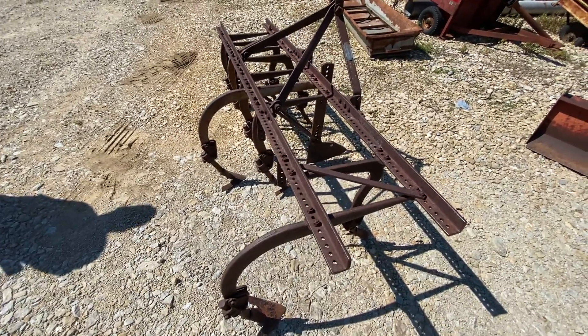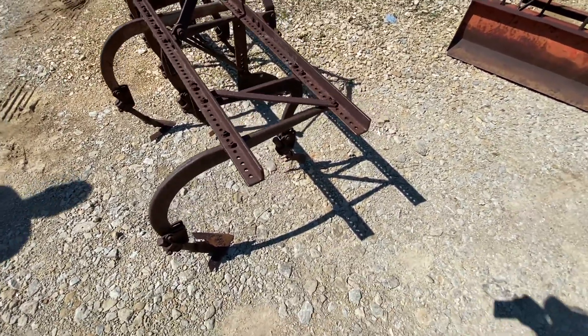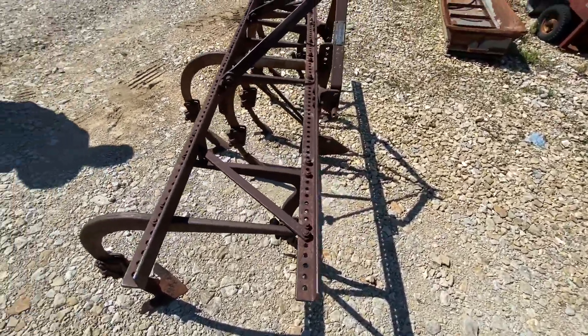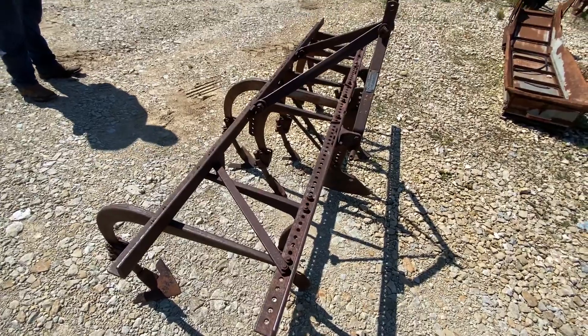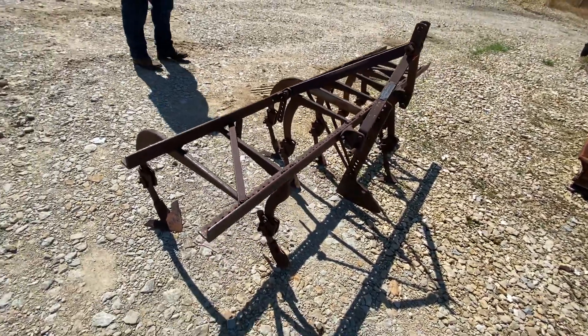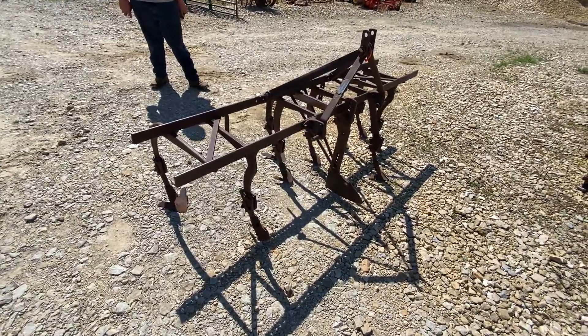Anyway, I believe it could still work for a two-row cultivator just fine. It does need one shovel moved to do that, but there you go. We're going to have it for sale right here — if you guys have any questions, the frame width is seven feet. If you're interested, let us know.